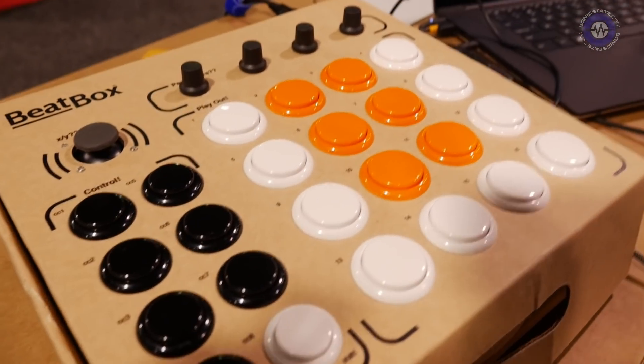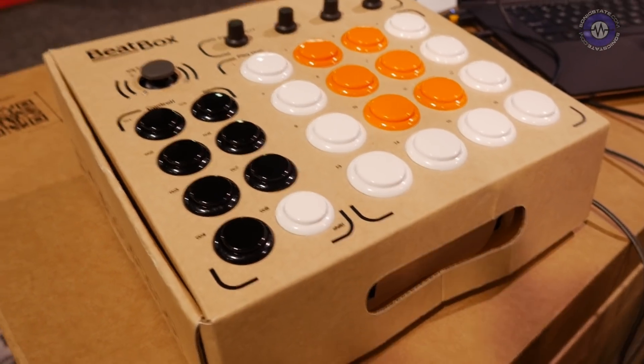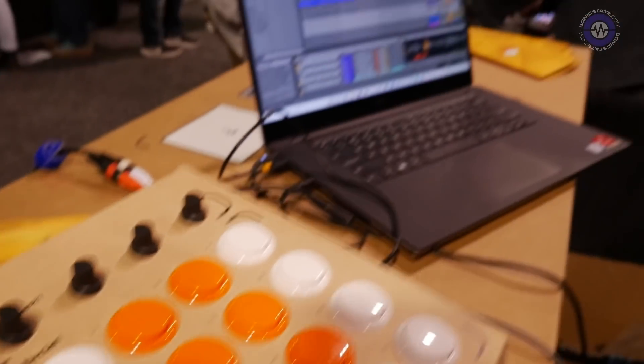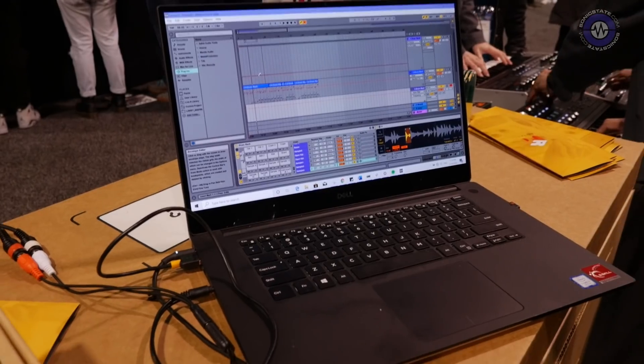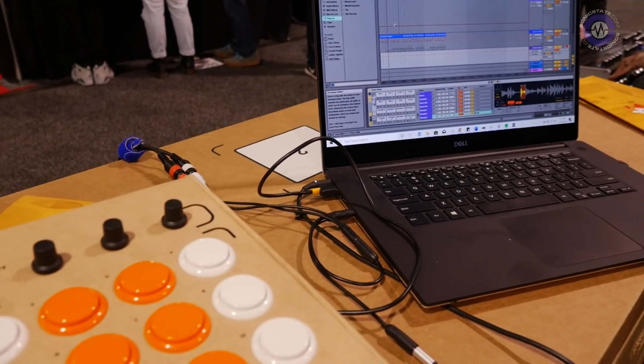So I'm guessing it's like MIDI? It's MIDI, yeah. It's fully MIDI out. So obviously you could just use it with whatever you've got — you've got it set up with Ableton. Yeah, so it's fully functional with professional third-party DAWs like Ableton, FL Studio, Logic.